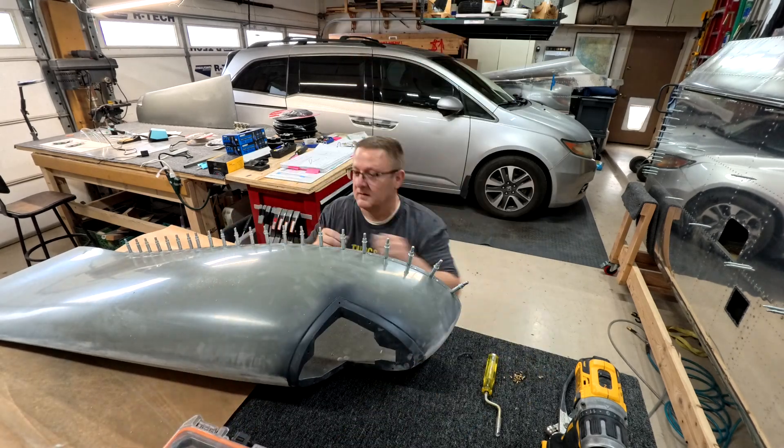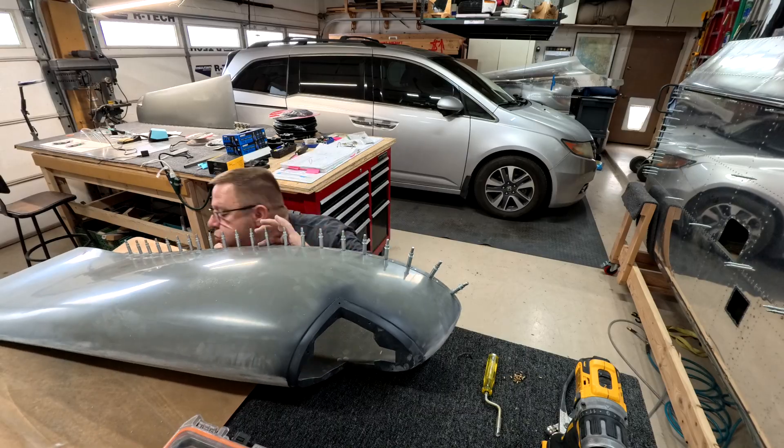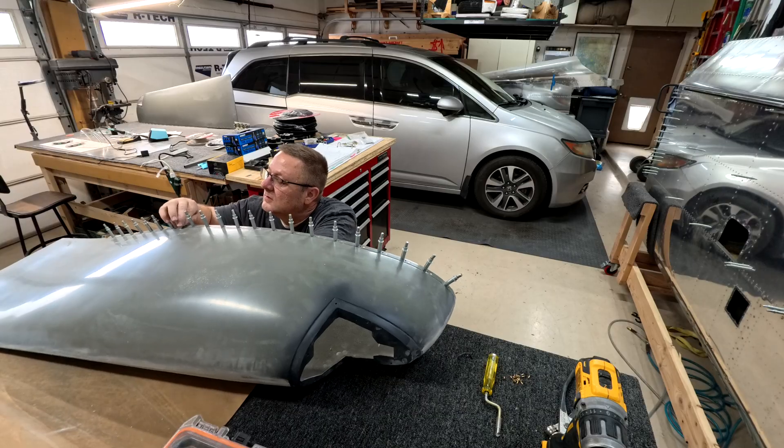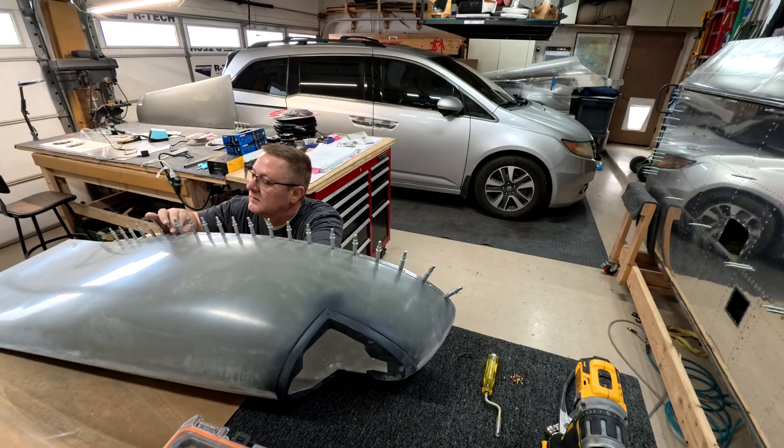Basically all I'm doing here is putting in rivets and attaching those nut plates. You will get to see those finished wingtips in the next video. As always, like and subscribe — talk to you guys later, see ya, bye.